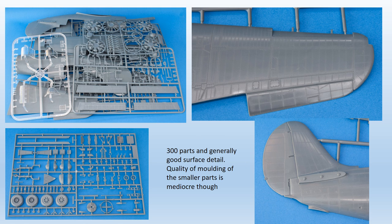Opening the very full box, over 300 parts are revealed, spread across nine sprues. There's also a small PE fret and another representing the fabric seatbelts. Close inspection of the parts showed good surface detail, a mixture of engraved and some raised, which was well done and looked effective. On the other hand, the overall standard of moulding was mediocre. Prominent mould seams were evident on virtually every part, and detail was not as sharp as found on most modern mainstream kits.